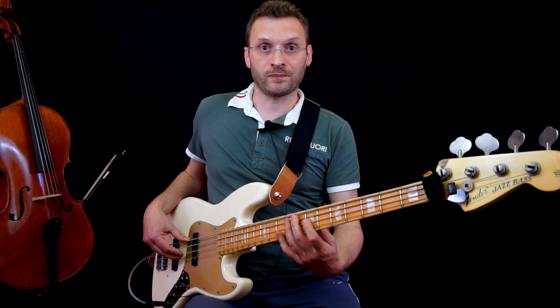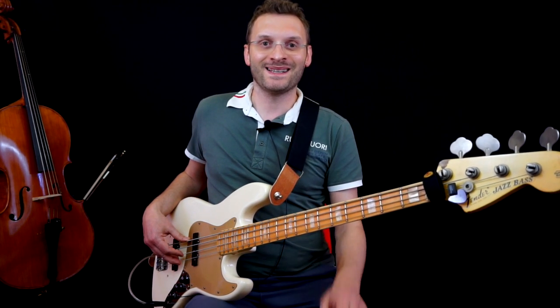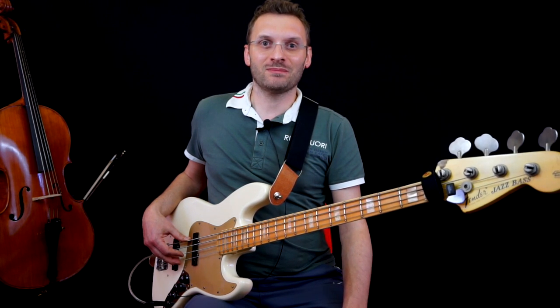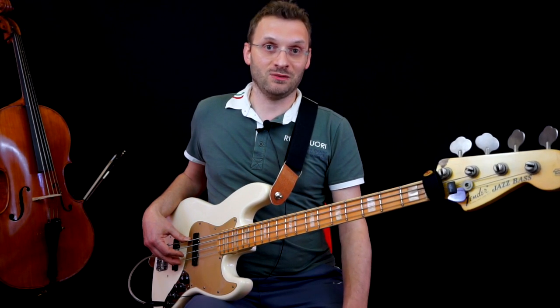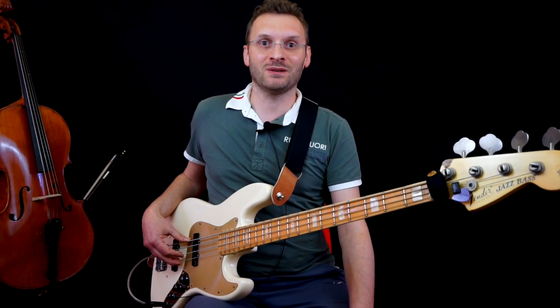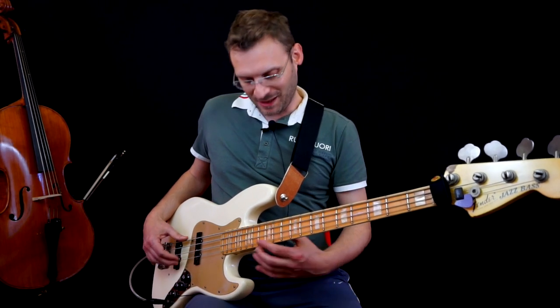Ready to play the verse riff. Ok? Thanks everyone for watching the video today. Please leave a like, share it on your page, leave a comment, request a video. Thanks everyone — good music and see you next time!